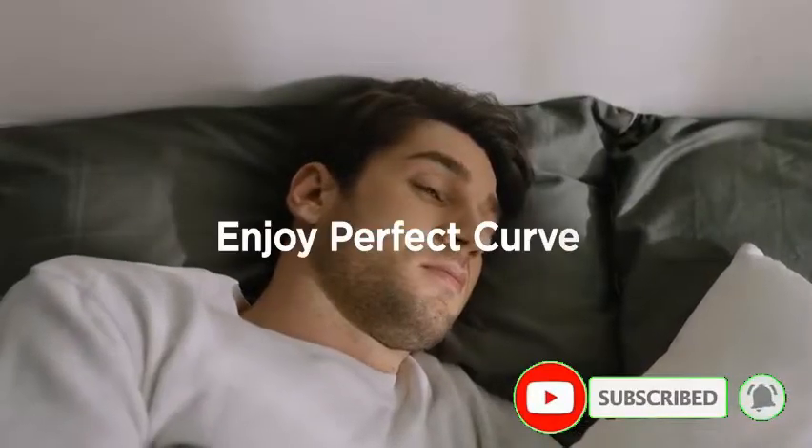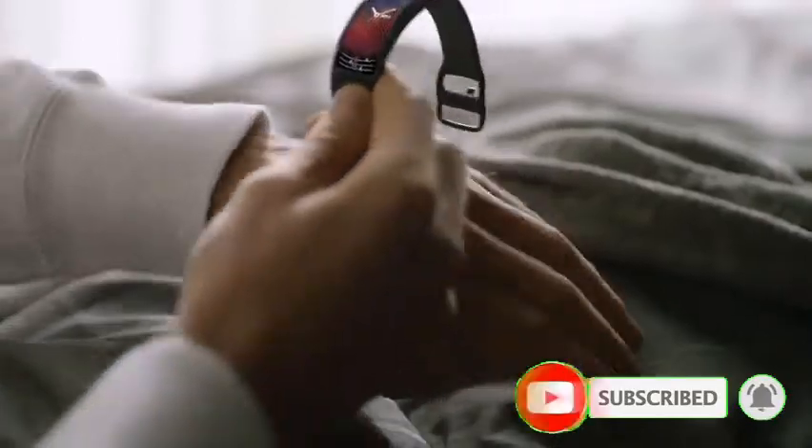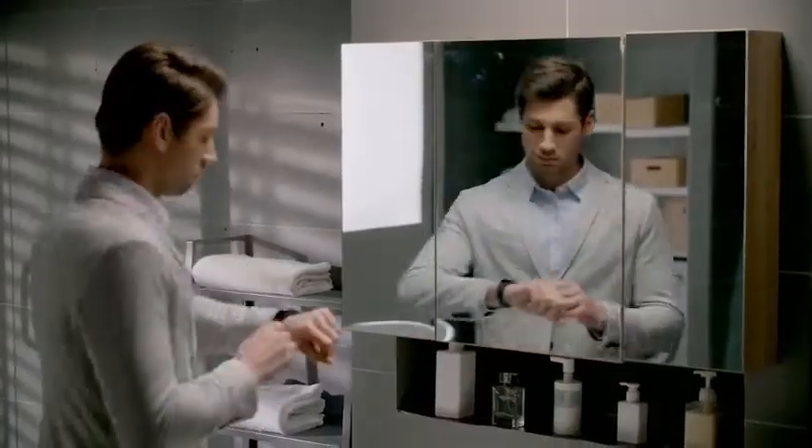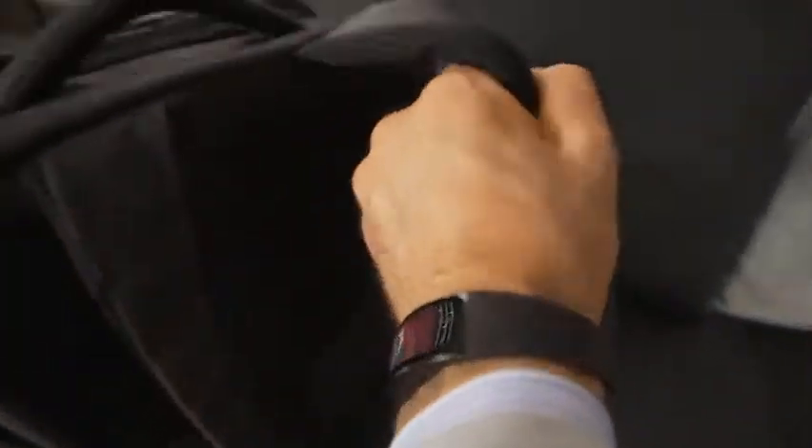Enjoy perfect curves and all the features you need every day. Track your schedule, the weather, and more. The watch can become your own personal assistant, proficiently handling your personal agendas.